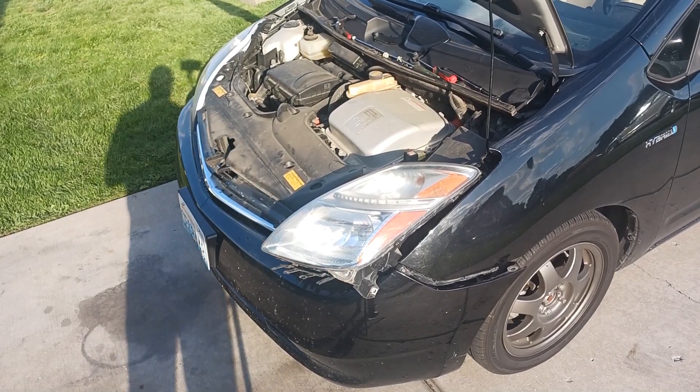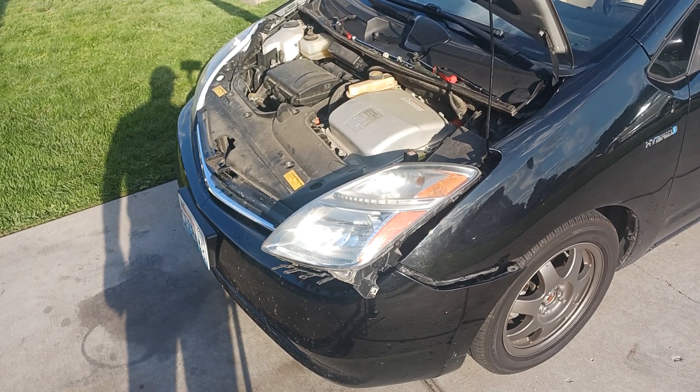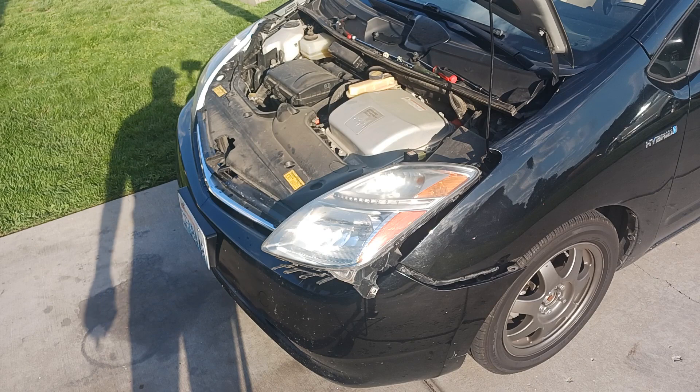2008 Toyota Prius. I was recently driving the vehicle on the freeway and I got a check engine light for a P0A93, which is inverter cooling system performance. I didn't really diagnose it a whole lot. I just Googled it and it came back with the inverter pump failure, which seems to be extremely common on these vehicles.